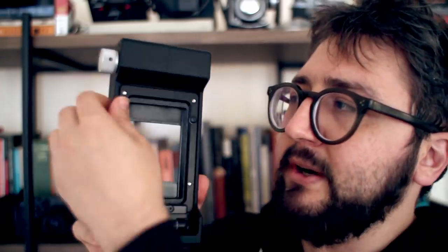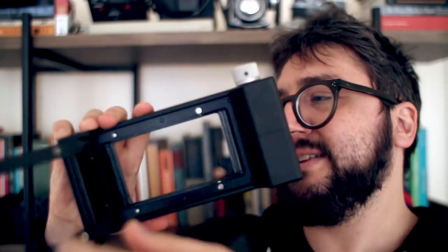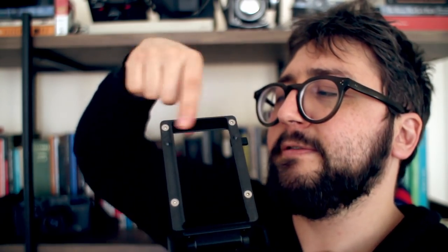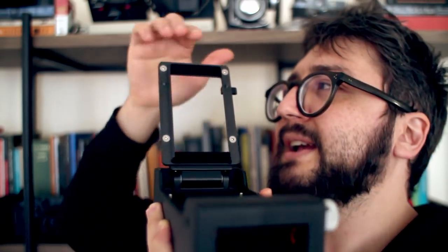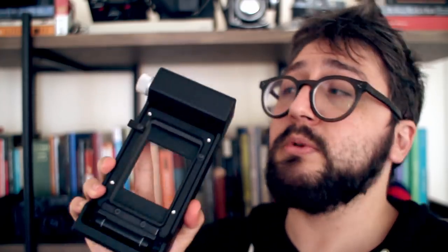Let me show you, for example, the 120 carrier. If you open it, it has a mask — a 6x6 mask, a 6x7, and a 6x9. You simply put the mask there and close it. It's quite well made — it's metal, and inside it has some kind of soft felt material so it will never scratch your film. It's also magnetic so it stays in place. This works like a charm.